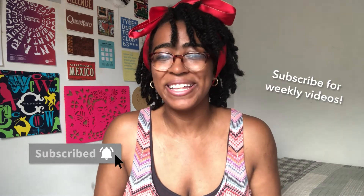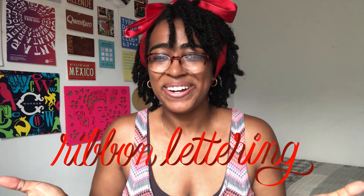Hi, welcome to the AGF Design Studio channel. My name is Alana. I'm a freelance lettering artist and designer based in Brooklyn, New York, and here we discuss all things hand lettering, creative tutorials, and product reviews. Today we're talking about ribbon lettering.